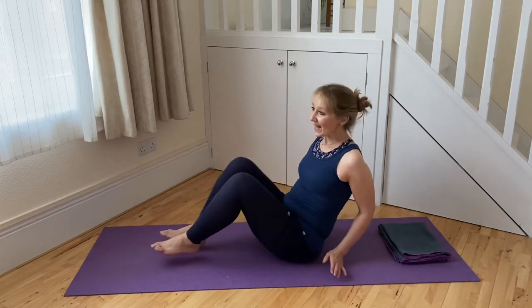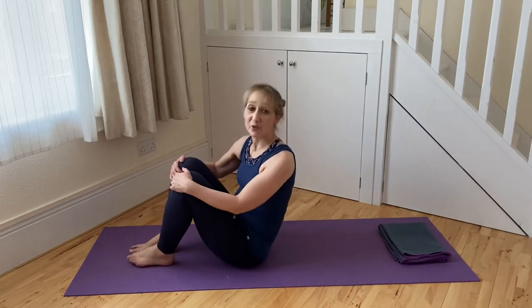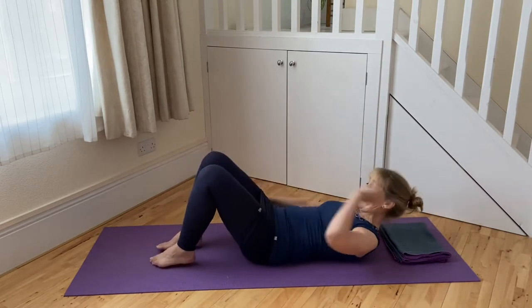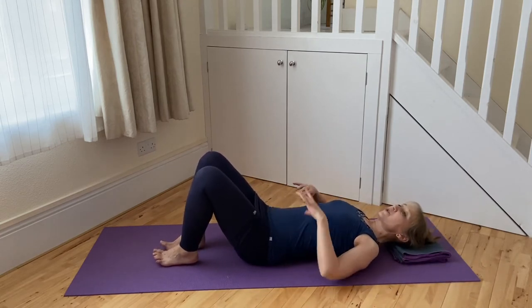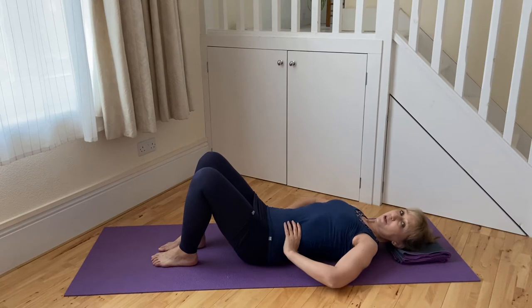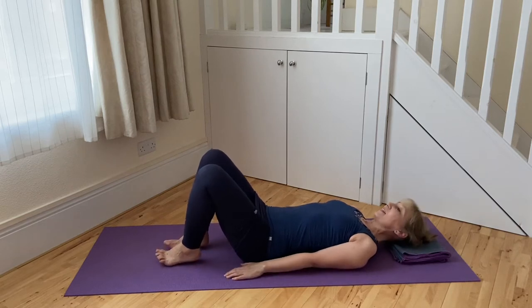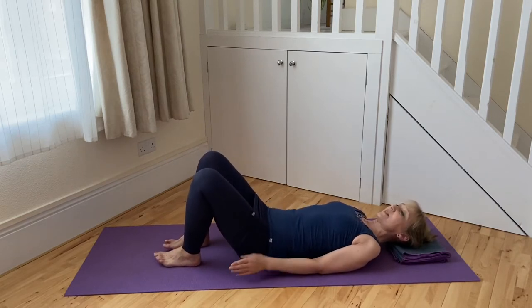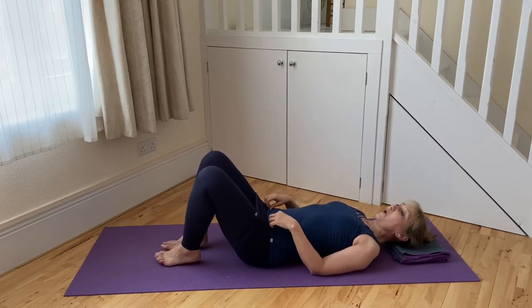Let's come down onto the mat and quickly think about neutral spine, then our abdominal strength around the waist and lower abdomen, and then begin moving towards the single leg stretch exercise. We'll practice each of the compound parts and then do the whole exercise.